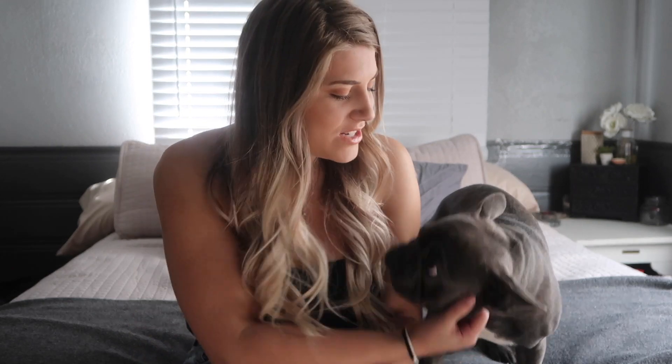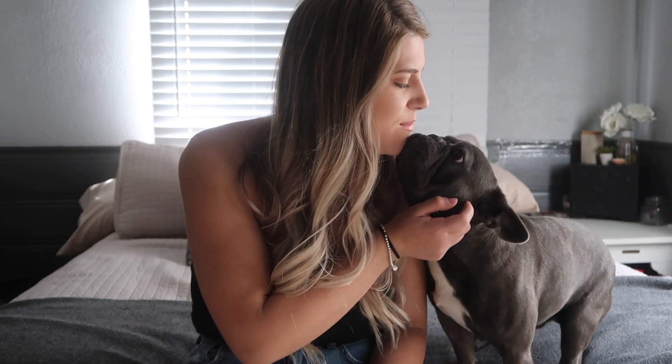Hello everyone, welcome back to our channel. Today I'm here with Ty Ty. We're going to be reviewing some dog toys and dog products from a company called NewChic. They did send us these products but this is not a sponsored video — it's an unbiased review, so I'm going to be telling you guys what I actually think of everything.